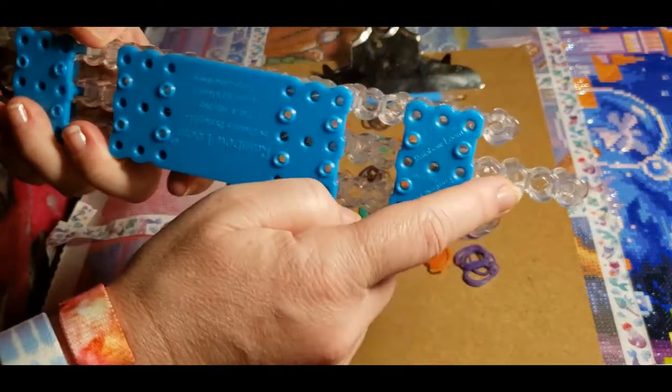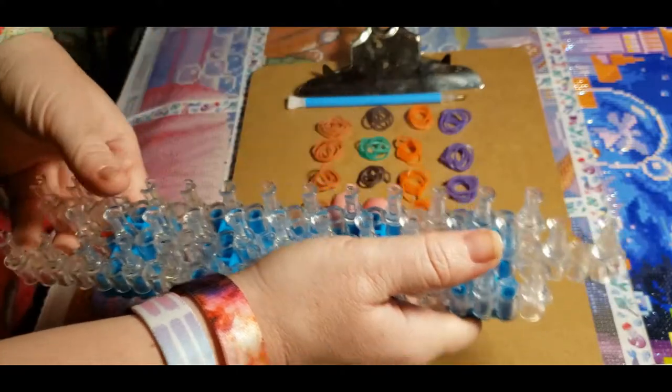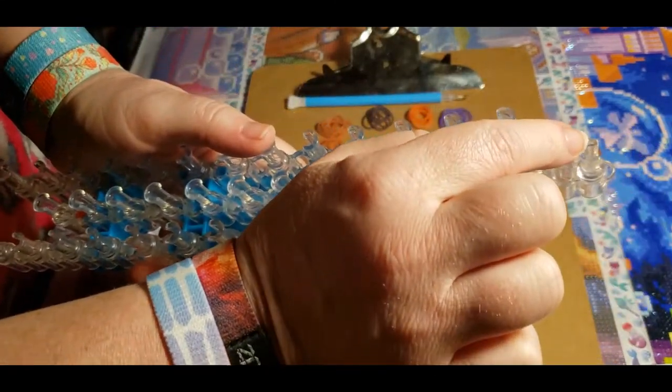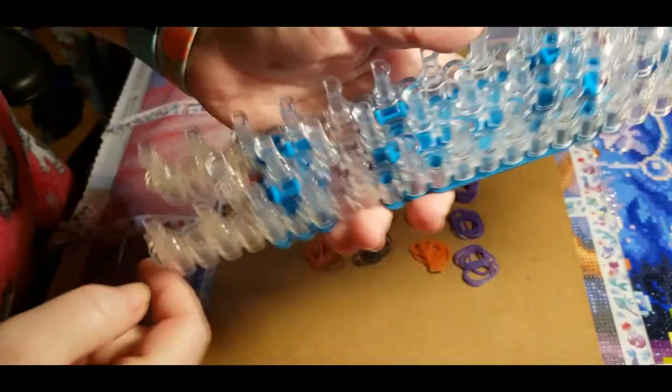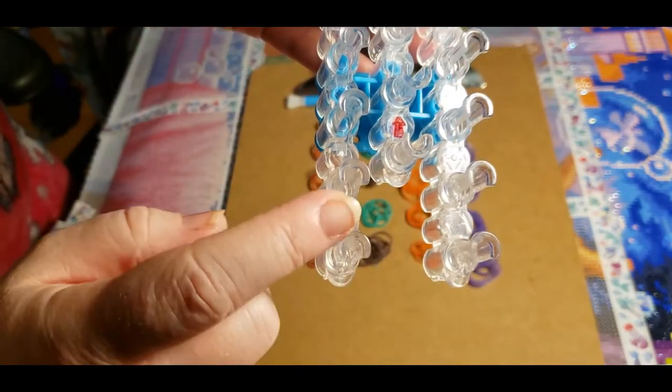What you do is take the middle one out — they just pop out like that. You have to make sure that this one is facing that way and all the other ones are facing this way. I don't know if you can see it in the camera, but yeah, you can.